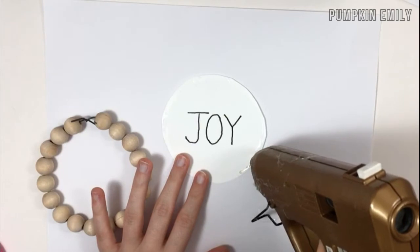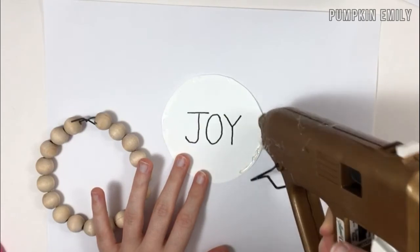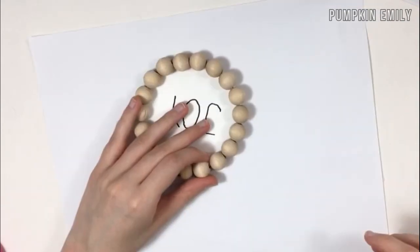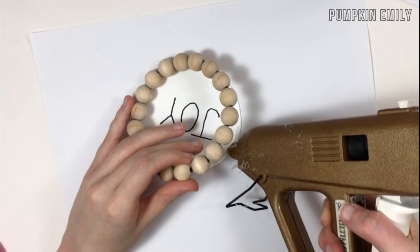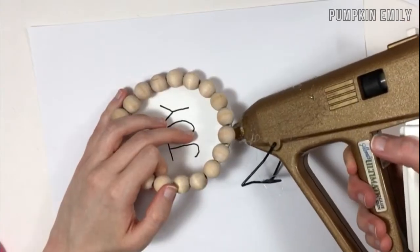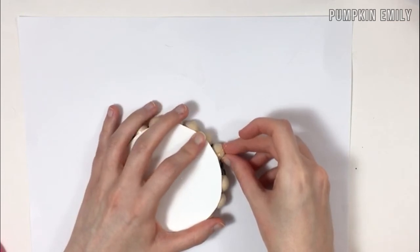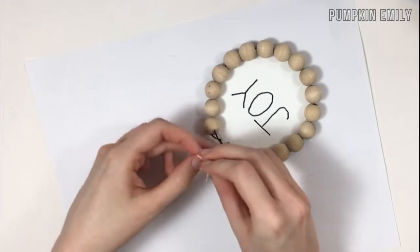Now take hot glue and put a thin line of glue on one side of the edge of the paper, and stick the beads on it. Make sure you glue the metal piece that's showing at the top. Then lift up the other half of the beads and glue the rest of the beads down to the paper.